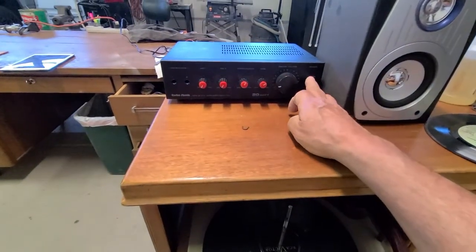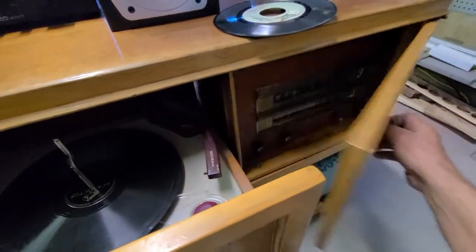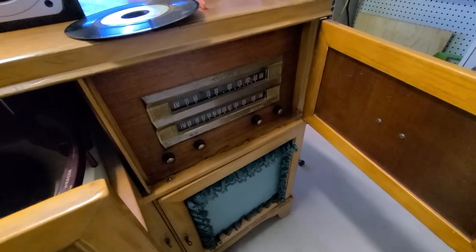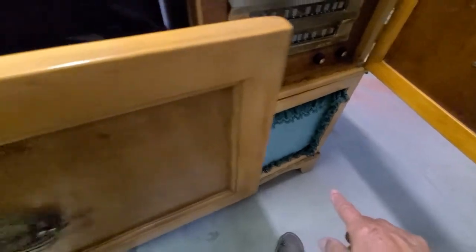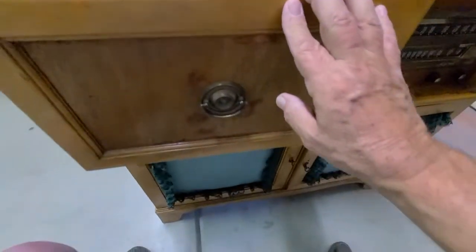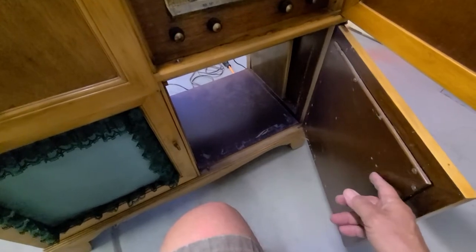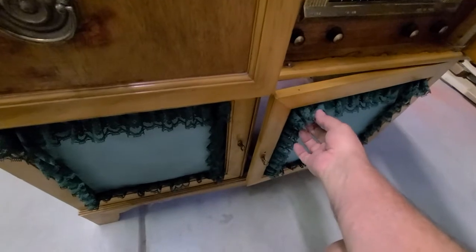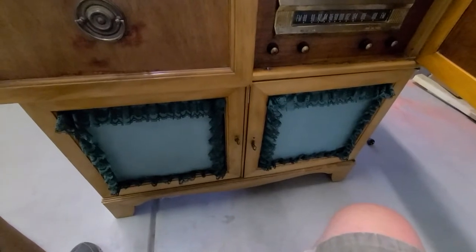Anyway, right now this is part one. As soon as I get this receiver apart to find out what the issue is — I'm assuming it's capacitors — if I can get that working, I'll change out the speaker and the speaker grills. This is just a storage compartment for records, I guess, but it's an easy change for that speaker grill. I don't know who did this or why they did it, but it is what it is.